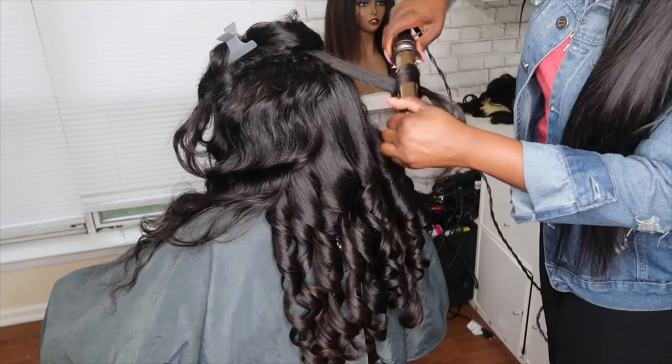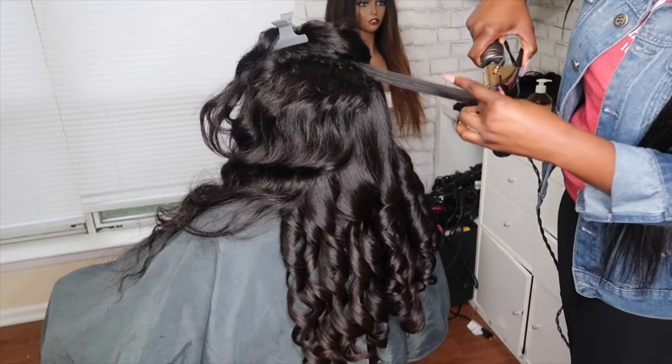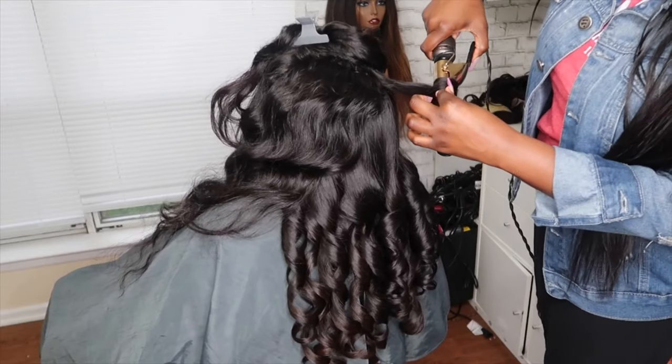While you're curling, keep in mind that the curl should go away from her face. So if you're on the right, you should curl towards the left. If you're on the left, you should curl towards the right.